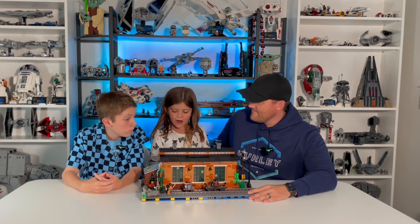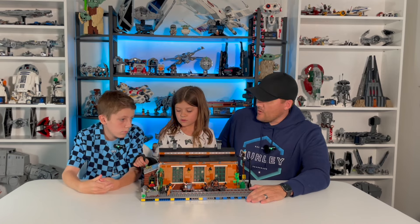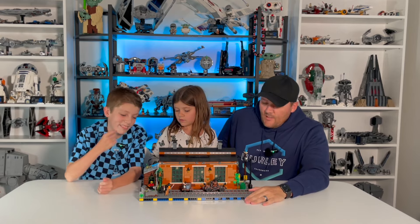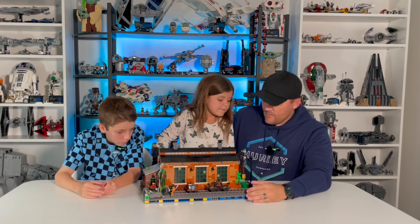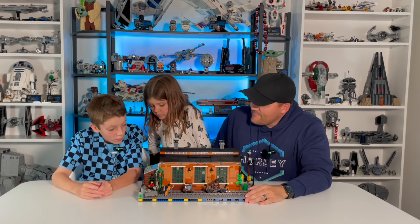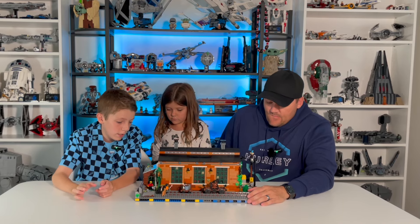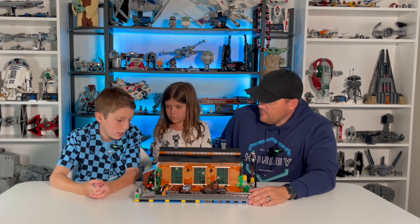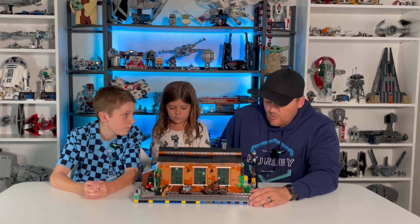Brinley, what's something you like about this one? I like how all the pretty plants are growing out of it — there are a lot of plants growing on the building. Jackson, what do you like? I just love how detailed it is. It really looks like a brick building and it's just really cool.